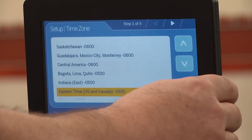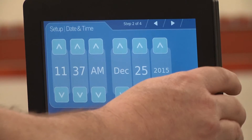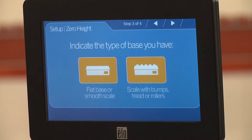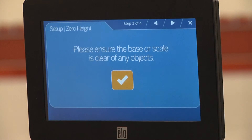Set the time zone, then the time and date, making any adjustments if necessary. Select the base being used. In this segment, we will use a smooth top scale. Place the scale in the scan zone.